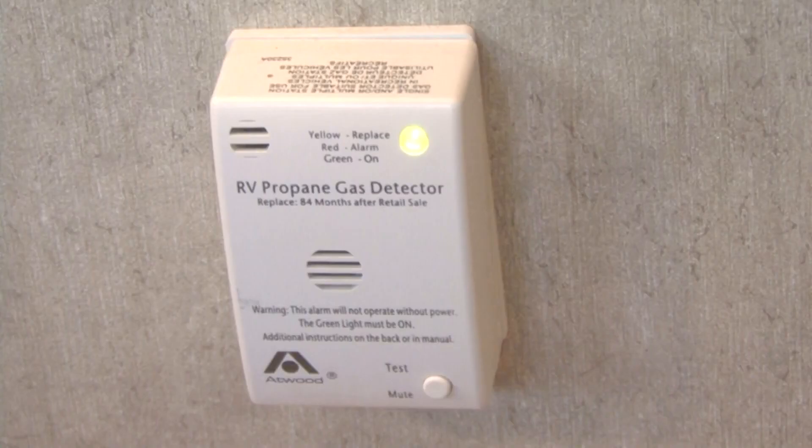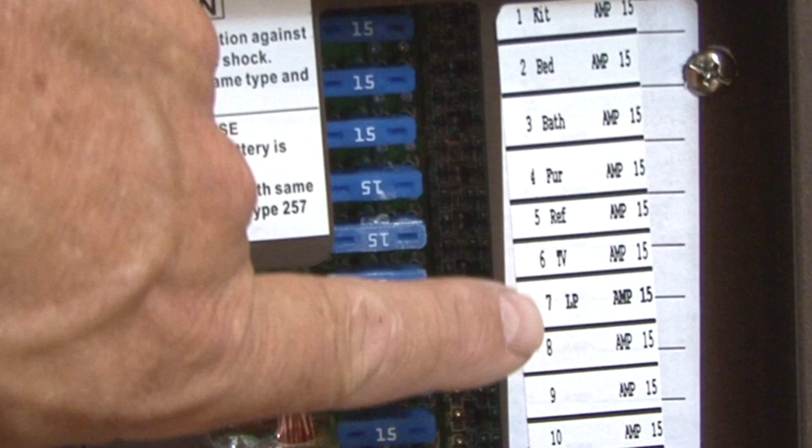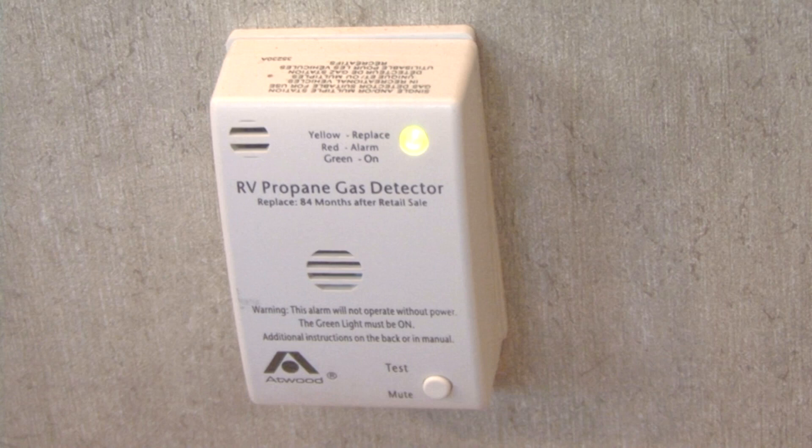The RV has an LP gas leak detector. LP gas leak detectors are usually hardwired directly to the RV's electrical system and will have a fuse in the distribution panel. A small light will illuminate to let you know the leak detector is operating properly.